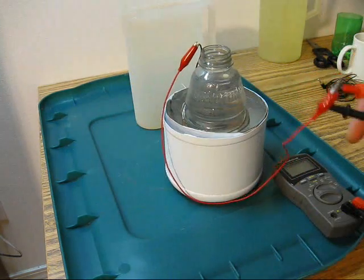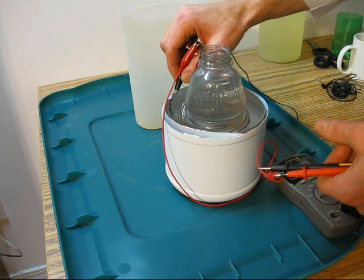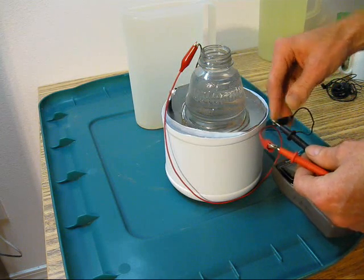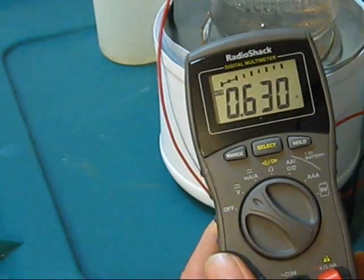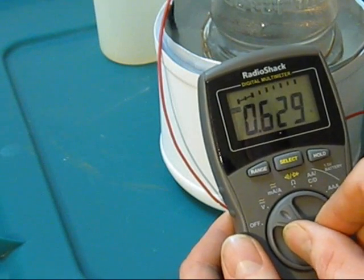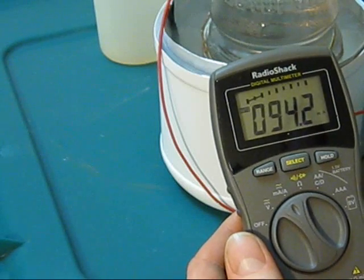Copper is positive and the aluminum is negative. Make sure that the copper wire inside your battery is not touching the aluminum foil. With salt water we get 0.63 volts and about 95 milliamps.